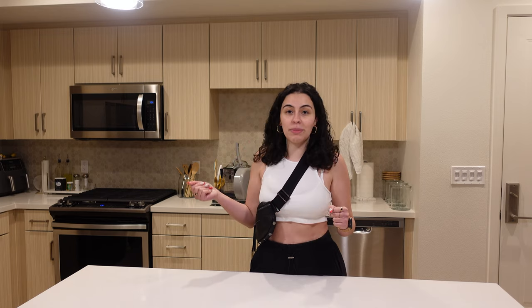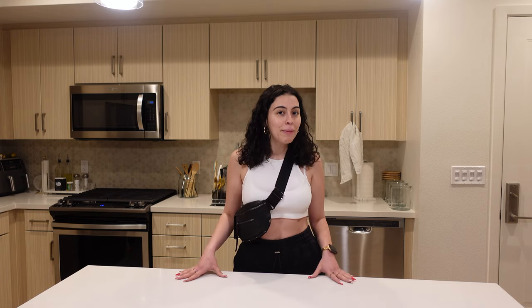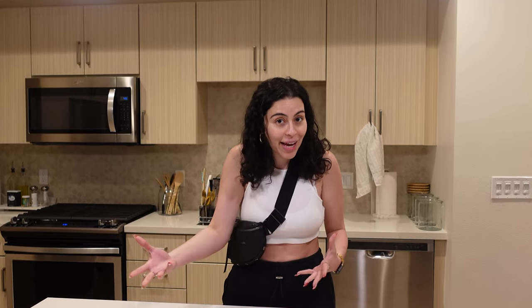Hi guys, welcome back to my channel! Today we are in the kitchen because your girl has been a cook lately. I used to be the type that just never cooked before because my mom always made food and I always got food from out. But ever since quarantine hit, I had a lot of time on my hands and started experimenting in the kitchen, and I actually realized that I enjoy it.